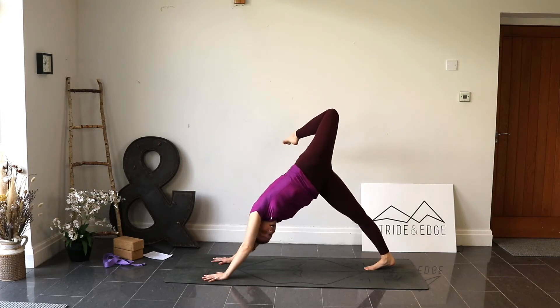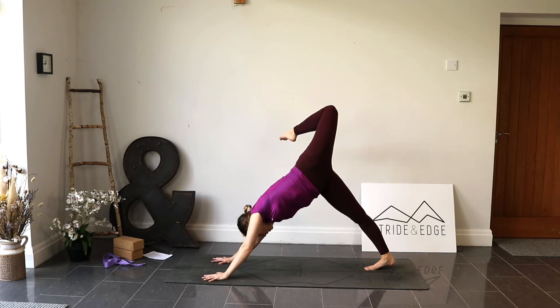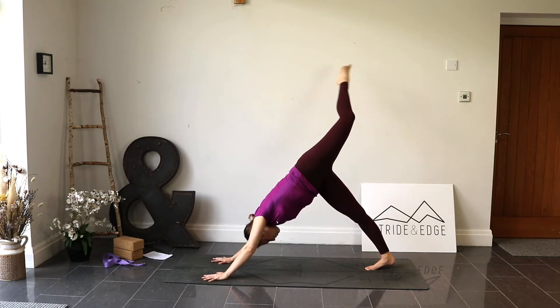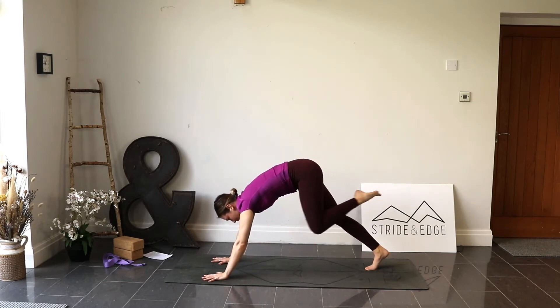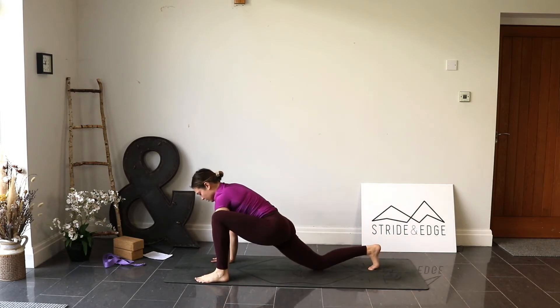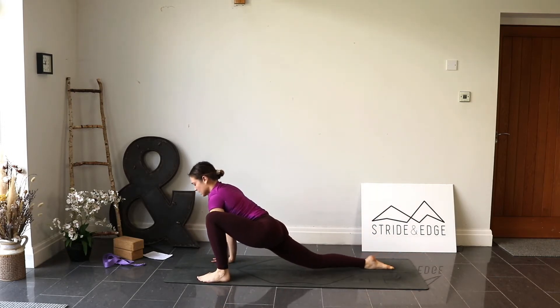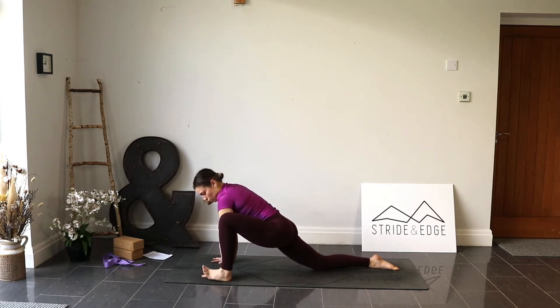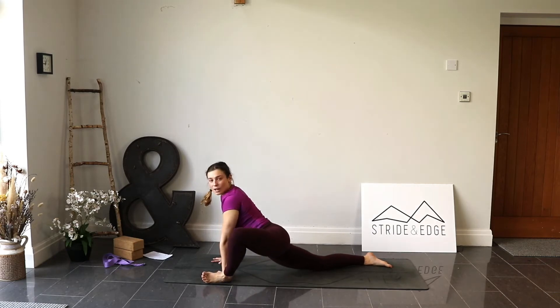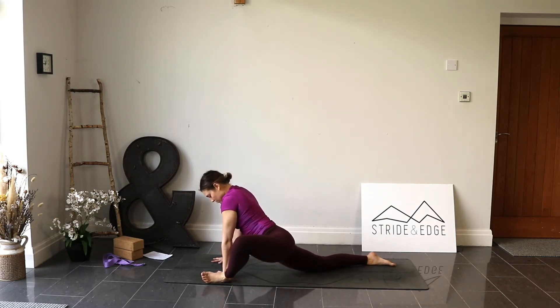Inhale, shift forwards, plant the hands, tuck the back toes, and step all the way back. Bring the left foot all the way up to three-legged dog — left leg goes up and back. Bend the knee and open up the hip, feeling that left knee pointing up towards the ceiling. Exhale to stay. Inhale, then as we exhale step the left foot to the outside of the left hand — big step up — and drop the back knee down, untuck the toes. We find ourselves in lizard pose. Start to roll onto the outside blade of the left foot and let the left knee fall out to the side, working into those outer hips.